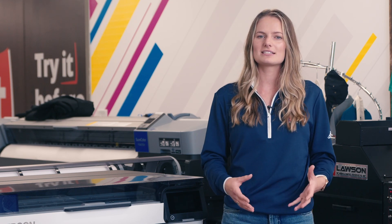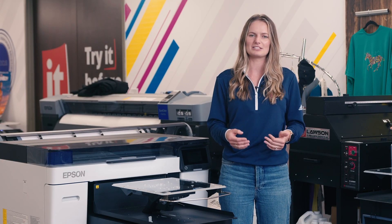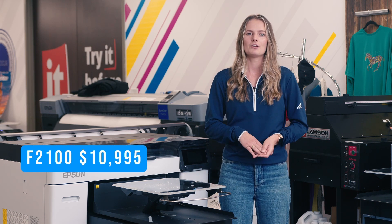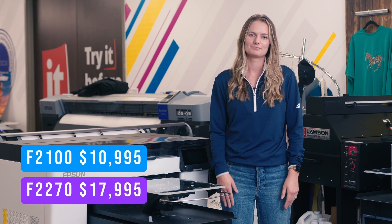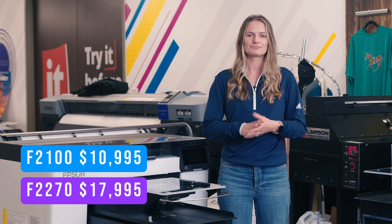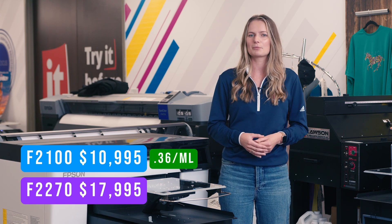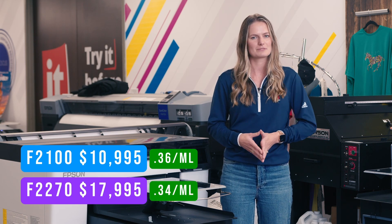The F2100s were released in January of 2018 and are still in stock and selling as long as the units are available. I'm sure everyone is wondering what the price difference is with these new machines. The F2100 is currently priced at $10,995, with the new F2270 priced at $17,995. Each may have a monthly rebate to tack on, so you can lower your cost. The ink cost is pretty comparable — the F2100 comes in at $0.36 per milliliter and the F2270 is slightly better at $0.34 per milliliter.